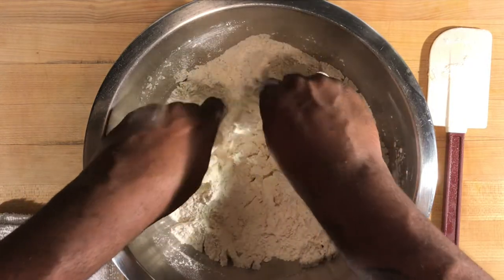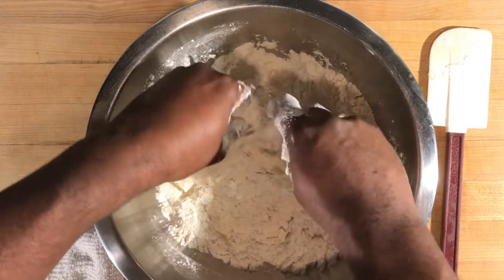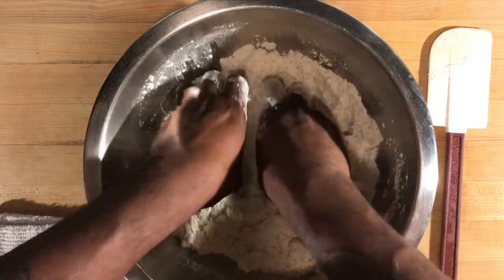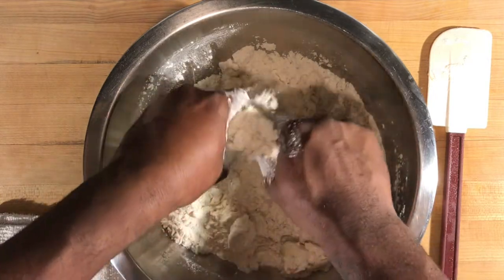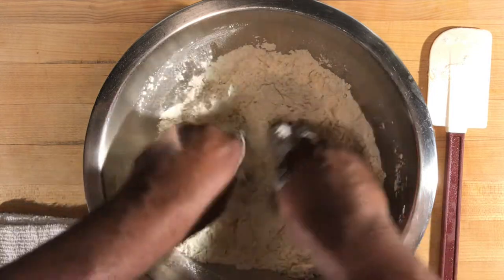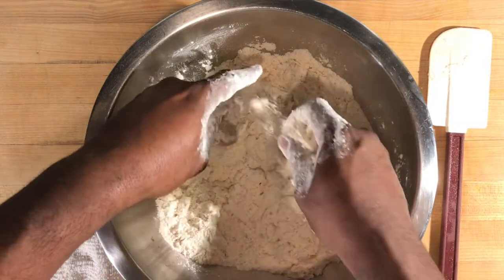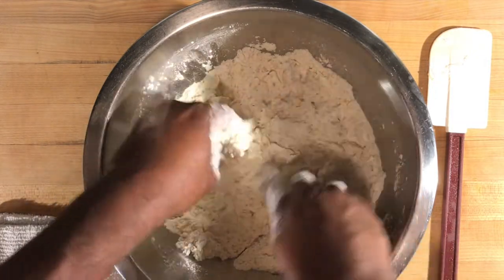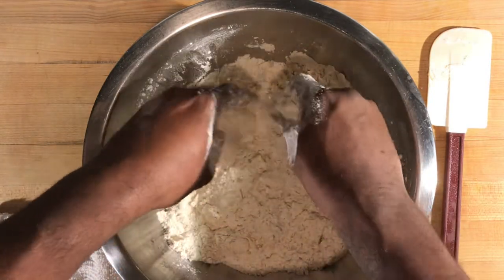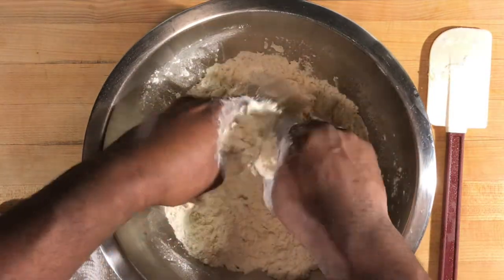Just want that butter to be broken down — you can still break it down with your hands a little bit more. That's going to make this into a flaky biscuit. You can smell the garlic, the onion, even the oregano just by mixing it up — the aroma starts to get into the air. These little bitty flakes of butter that look like chunks — that's what you want inside your biscuit.